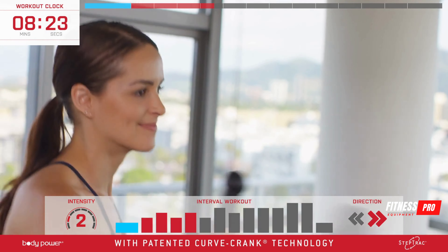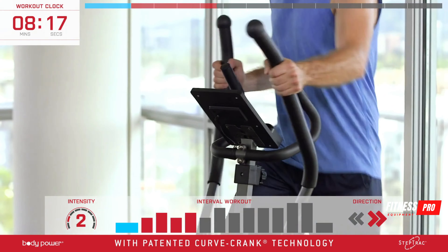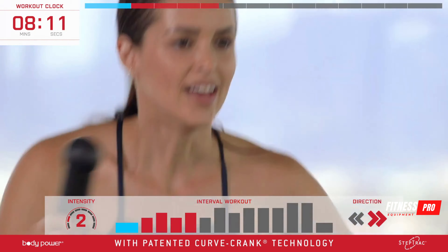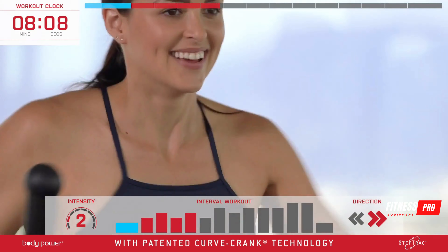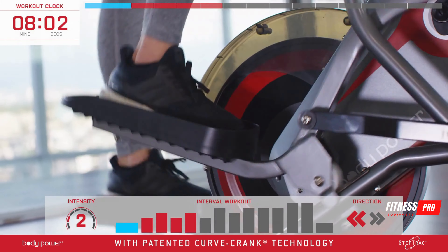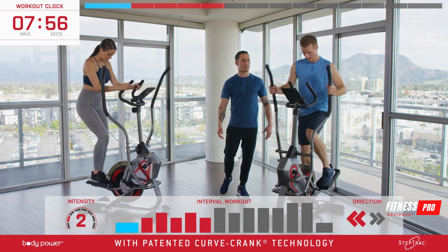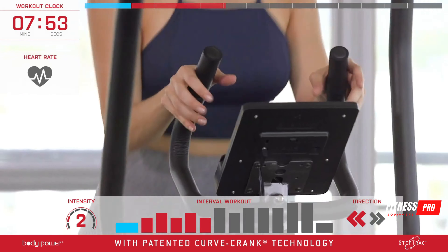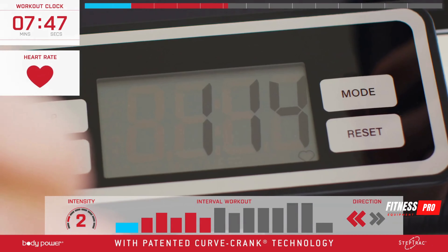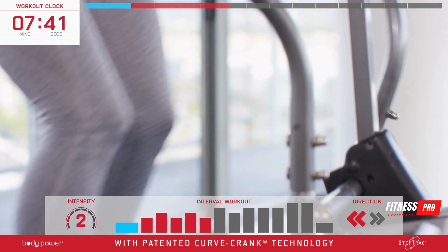The next minute is our first active rest break and we're going to do that going backwards. Keep the resistance here, or step it up a notch if you want to challenge yourself. Come to a complete stop for just a moment before you start going backwards. Allow the legs to ease up and start activating the hamstrings. Bring your hands to the inside handlebars and check your baseline heart rate. You've only got about seven more minutes, so let your heart rate come down, catch your breath, and we'll go forward again in the next minute.